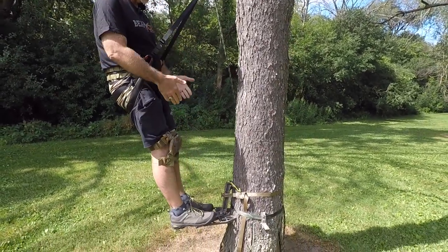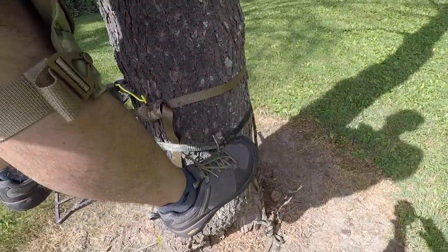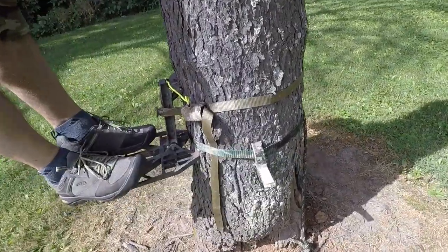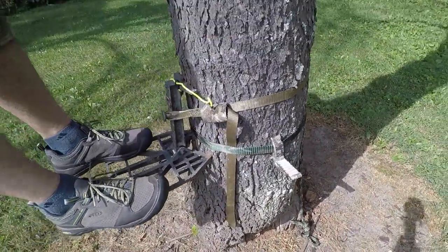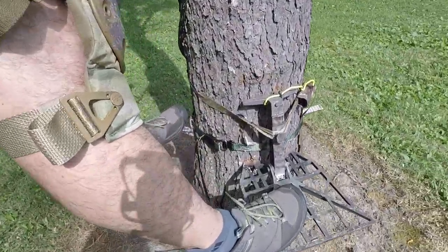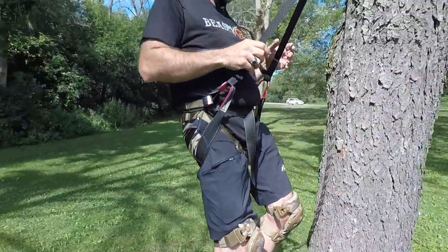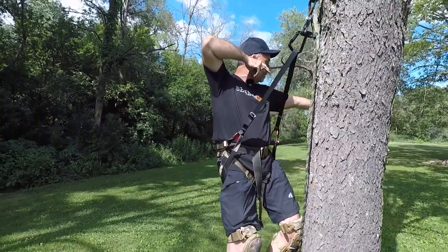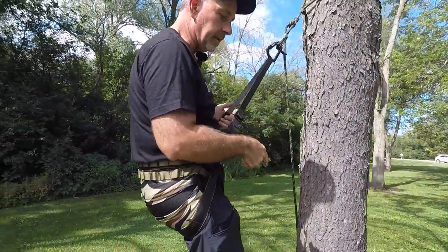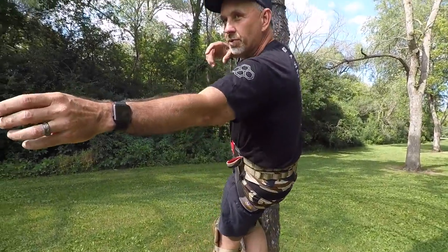I've got my predator platform here, and at what you'd call three and nine o'clock on the platform, I have a double step squirrel step on both sides. So when you come around the tree, you've got side pressure — you can put your foot there and shoot really easily, get around the tree, come back to center, or come to this side and shoot off the back.